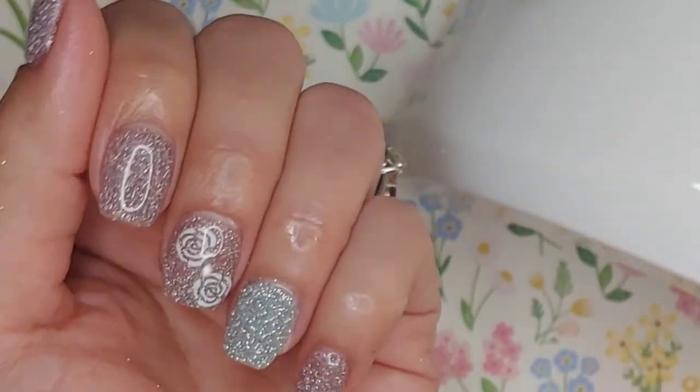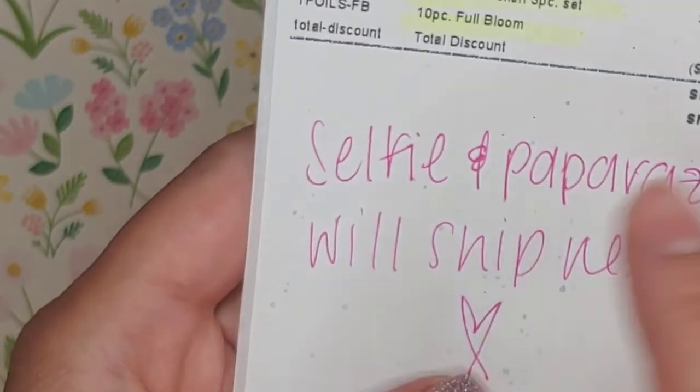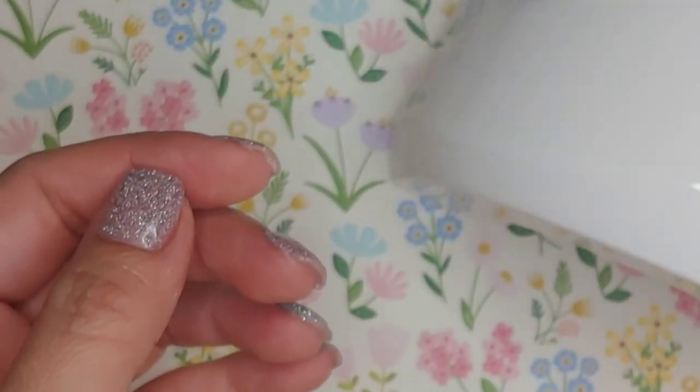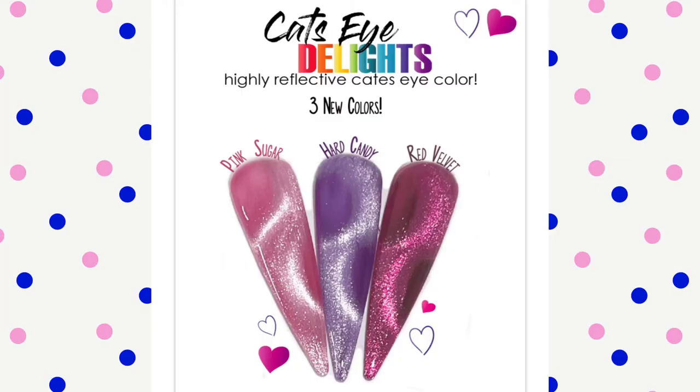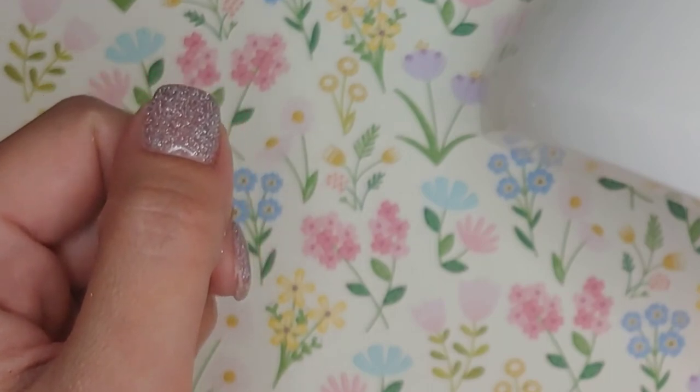If you like this video, like, comment, and subscribe. When I get the remainder — Selfie and Paparazzi — I'll be sure to post those. I also ordered their velvet cat eye gel polishes, so if you want to see that, stay tuned. I hope you guys have a good day — I'll catch you in the next video.